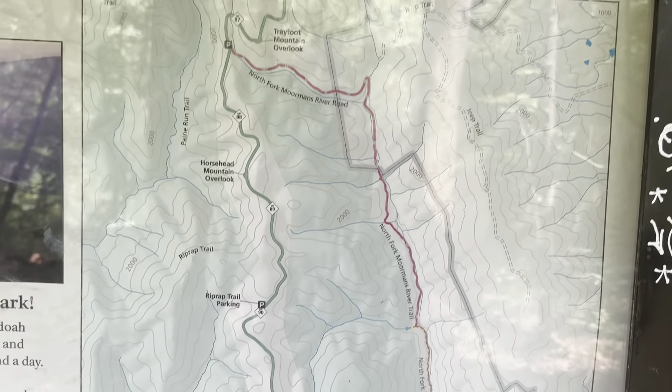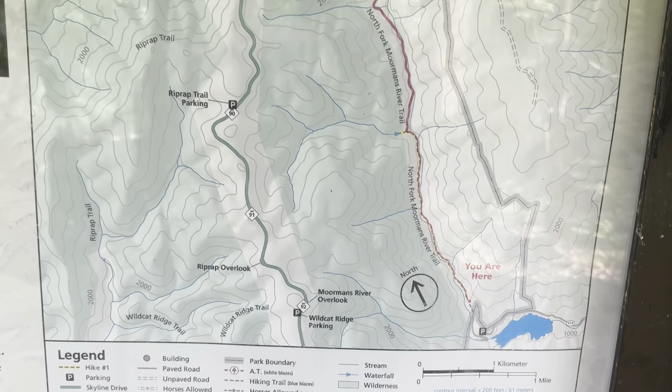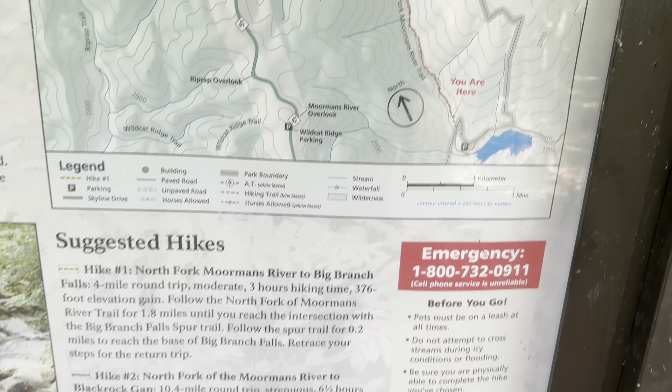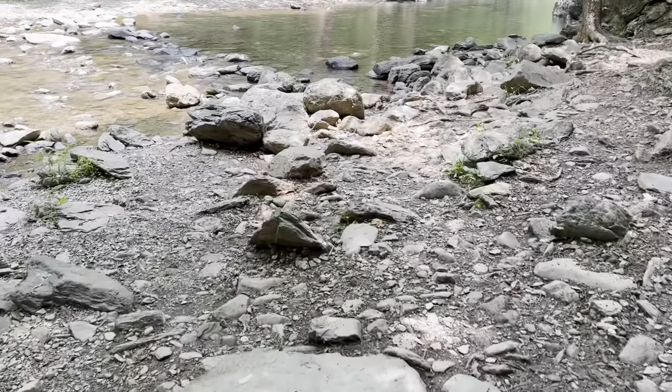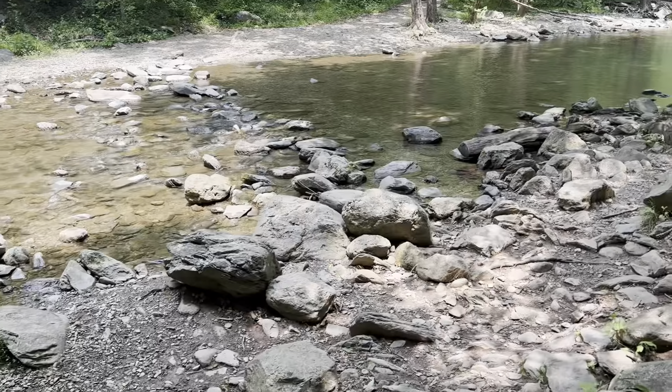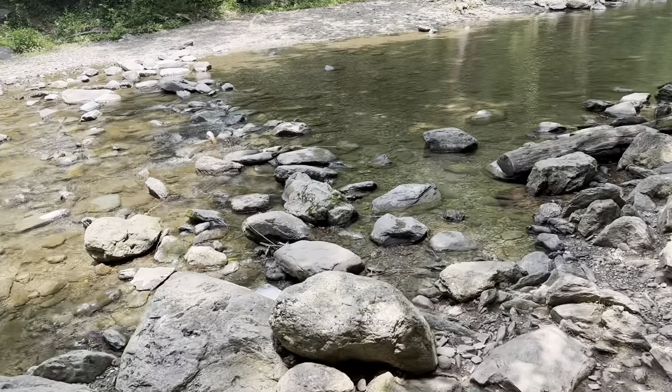So this is the hike we're on. We started from Turks Gap on Skyline Drive and did it counterclockwise, which means we came down to the North Fork of Mormon's River first — that descent we made. Now we're going to hike up along the other side until we get back up to the AT. There's a nice foot stones crossing ahead that we should be able to make.